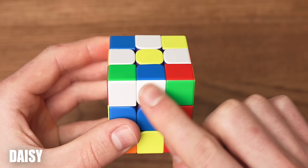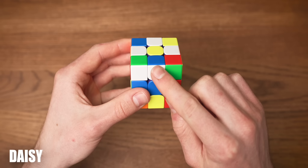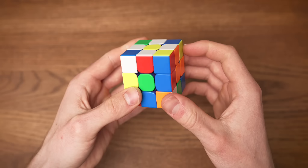The hardest case you can get when creating a daisy is when you have a white edge in the top layer but flipped upside down. We can easily solve this by putting the edge one place down. We cannot just put it up — instead we're going to put the empty slot on top of it and then just insert it like so.